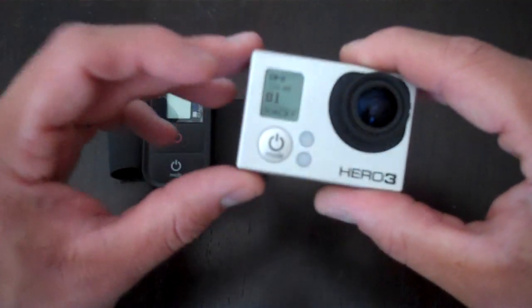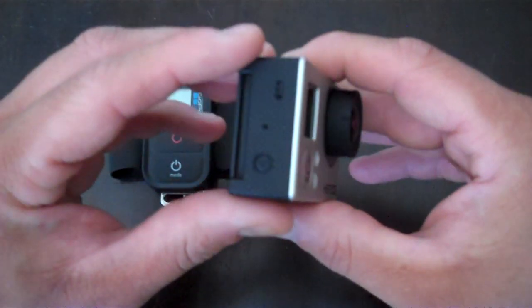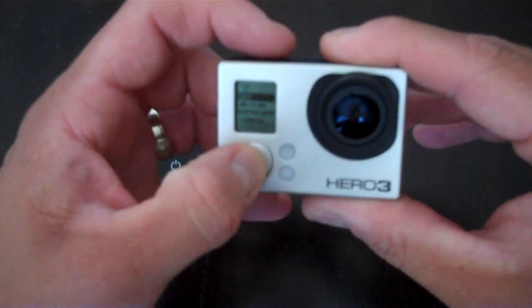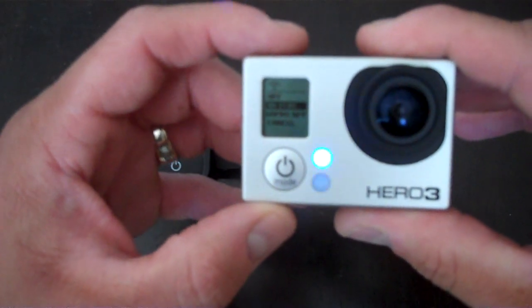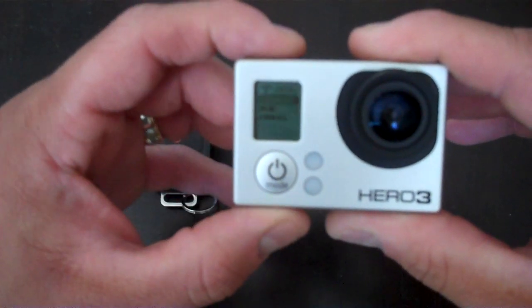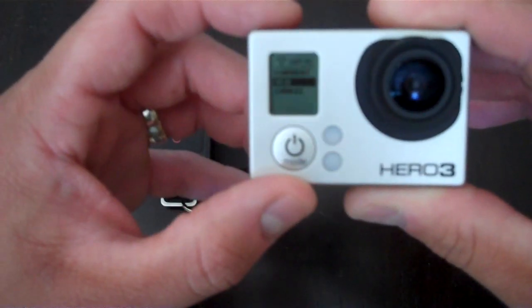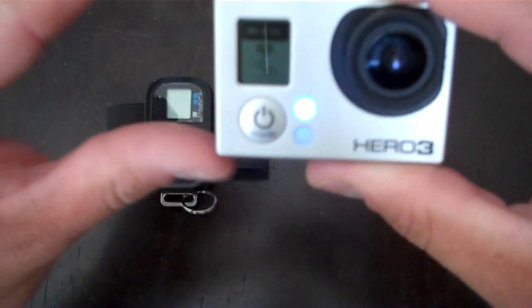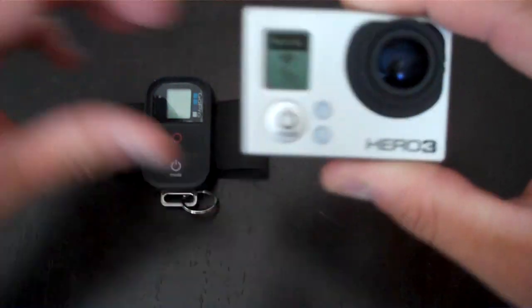We'll set up a new remote. You push the button on the side again and it brings up the Wi-Fi menu. We're going to go through and select the Wi-Fi remote control, then select New. Then it's going to show you that it's trying to pair.